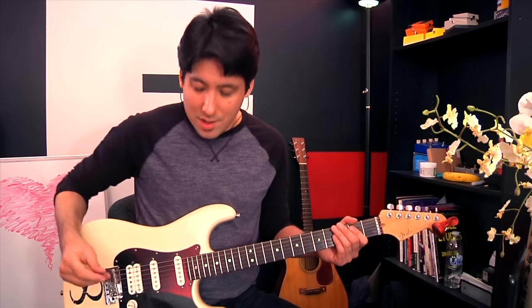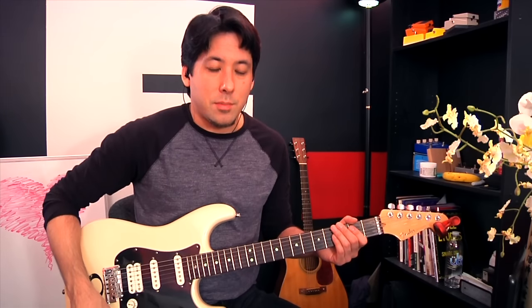Hey everyone, Mike here from The Art of Guitar. Just here for a quick lesson on how to make guitar 90% easier to play. I know a lot of people think it's just some crazy clickbait that I'm putting up so that you'll come to my site. Partially true, but not all true.